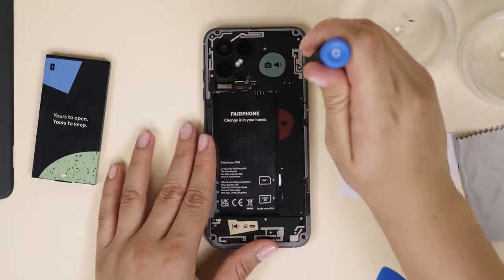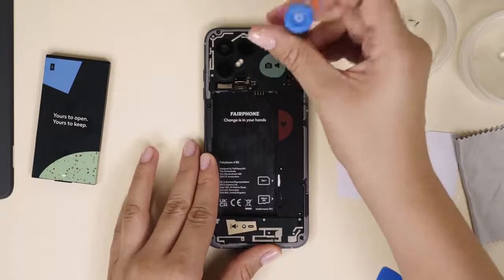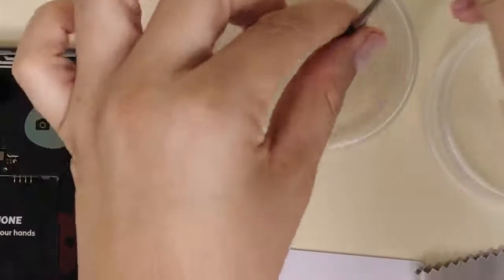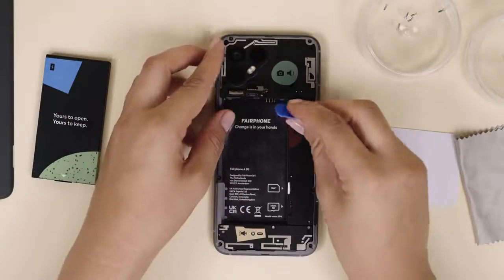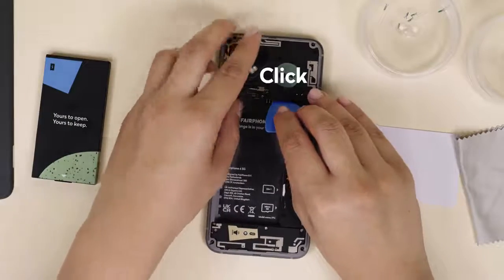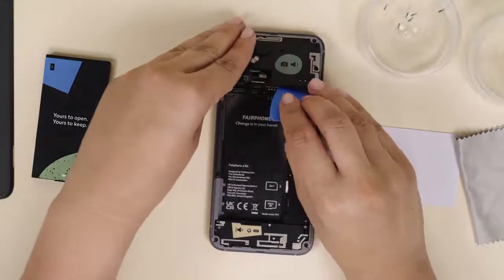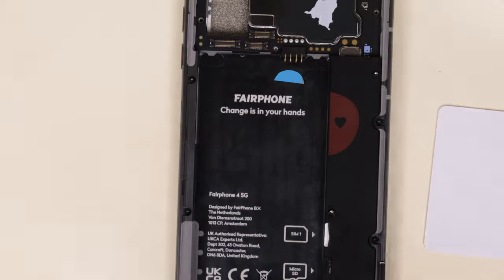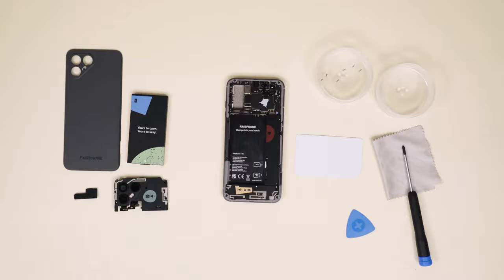Remove the five silver screws that hold the rear camera in place. Finally, lift and remove the rear camera starting from the bottom right part. Try to avoid touching the battery pins as you do so. Sweet, you did it!